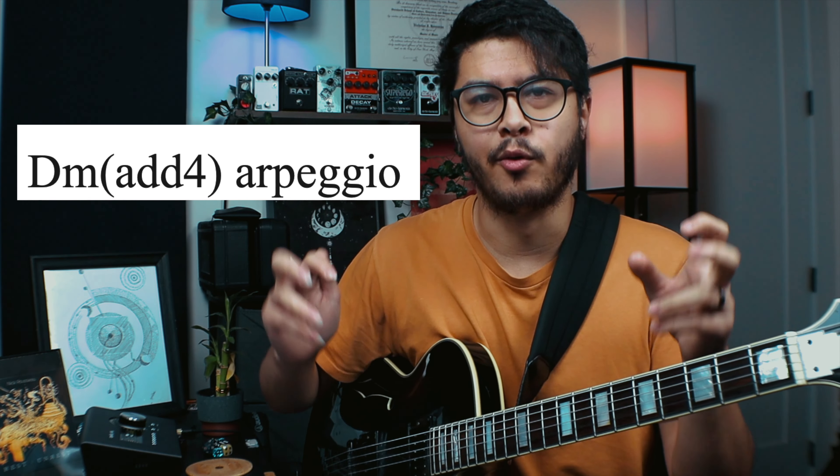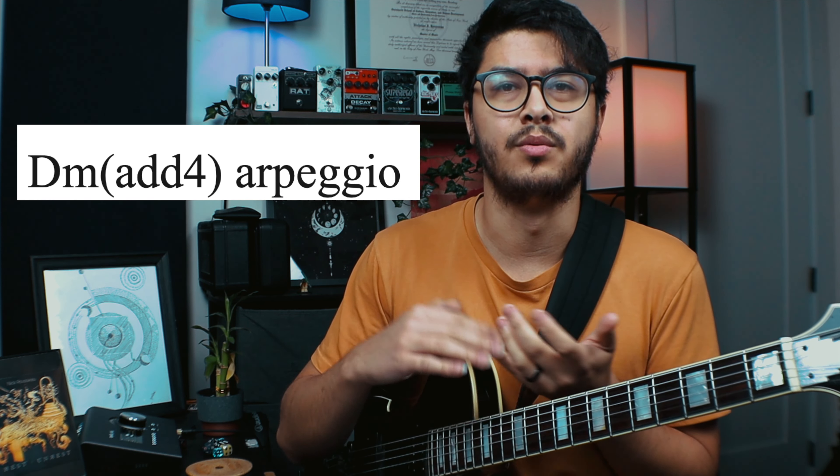We're actually only one note away from playing a G minor pentatonic, which is interesting because over a B flat major kind of progression the G minor pentatonic works. That's one extra exercise you can try. If you're unfamiliar with it, pick a few keys, find the relative minor pentatonic, and improvise using that. Anyway, the next line has a D minor add four arpeggio — a D minor arpeggio with the fourth, which happens to be G.